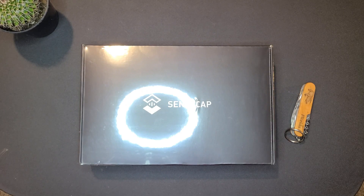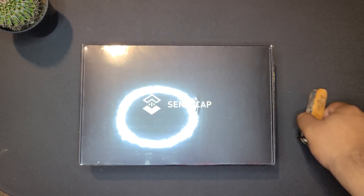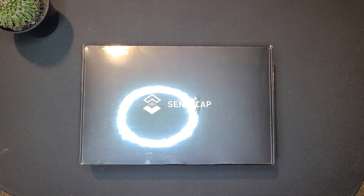We have all the tools we need here — we have the SenseCap itself and a Swiss army knife that we're going to use to cut off the plastic wrapping. Let's get right into it and do that right now.